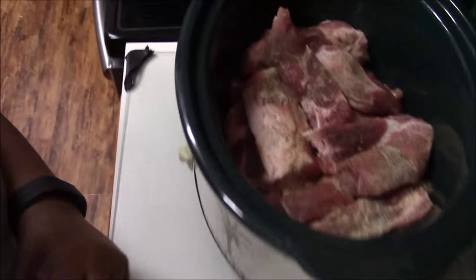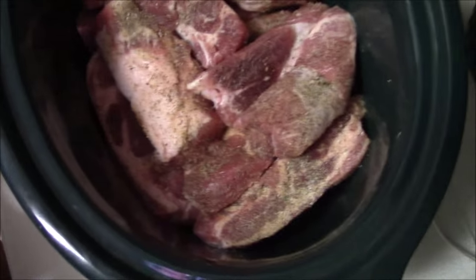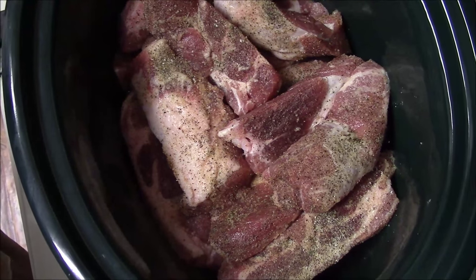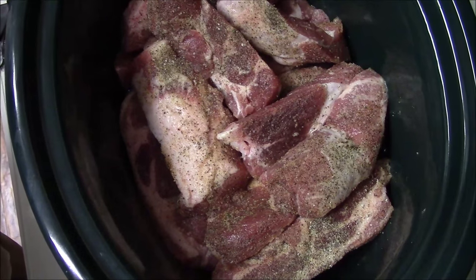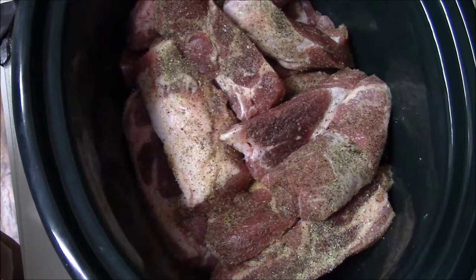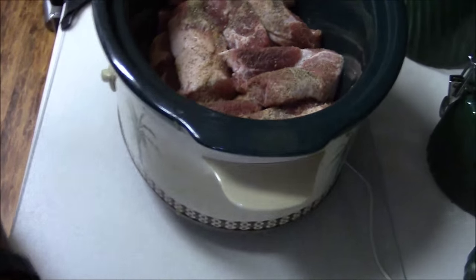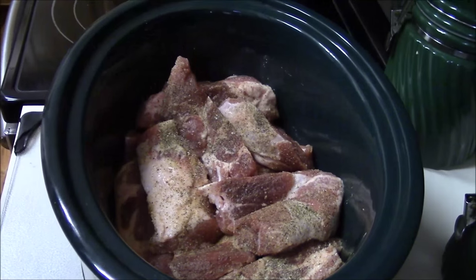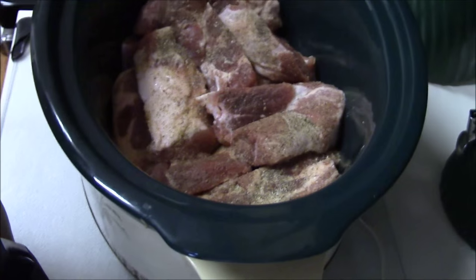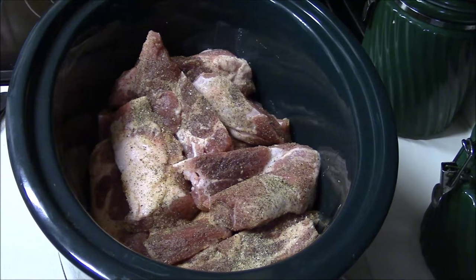Let me move everything out of the way so you can see the meat. Okay, so that's what the meat looks like — it's all seasoned up and ready to go. I put a little water down at the bottom. I'm getting ready to add my onions, the onion soup mix, and then the barbecue sauce on top. Here we go — make sure y'all can see. There you go.